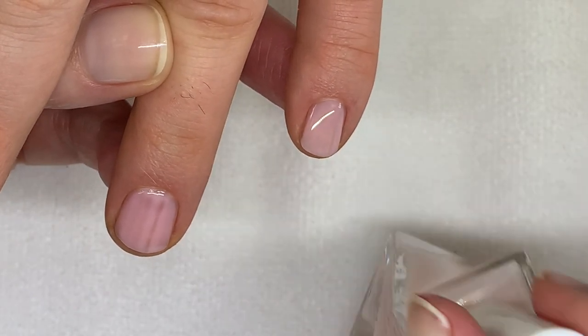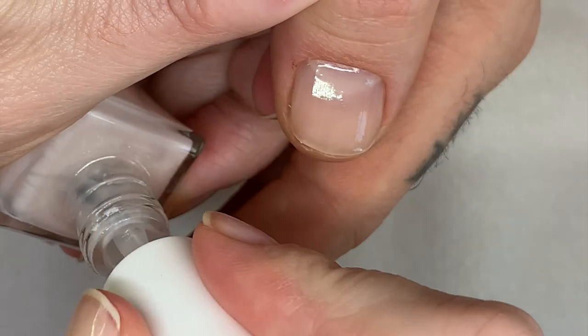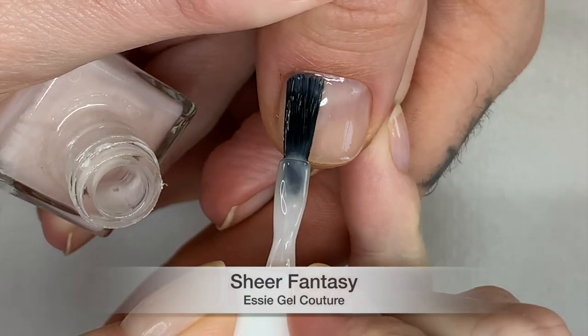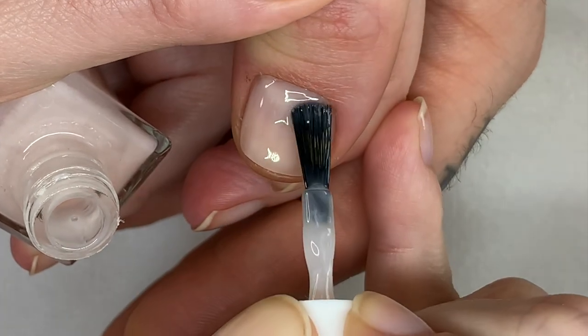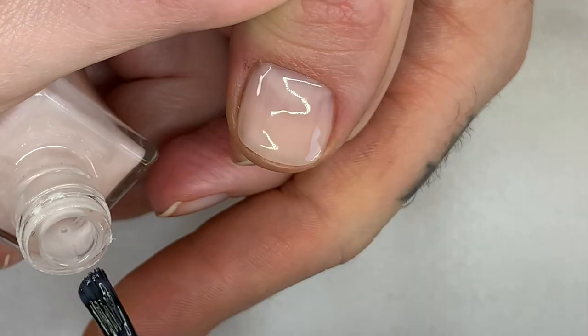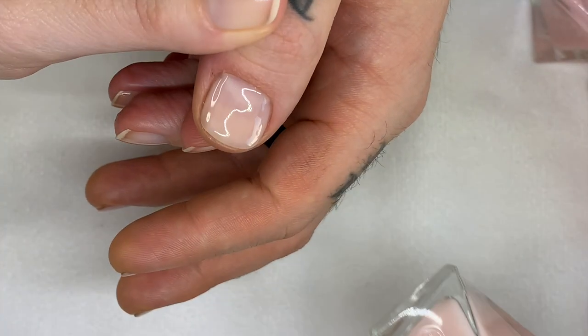Now Sheer Fantasy — every time you say that I think of Mariah Carey's song Fantasy. Again, very, very nice, non-streaky, beautiful application.